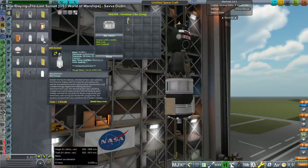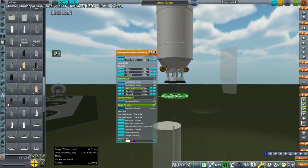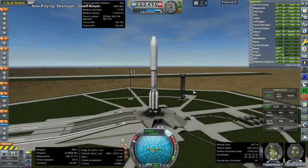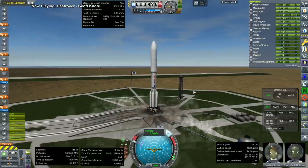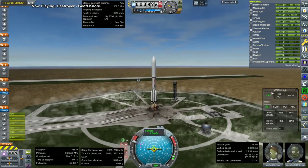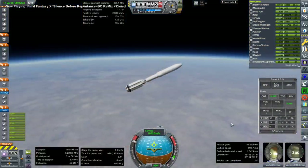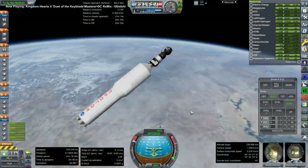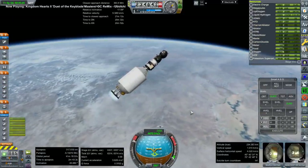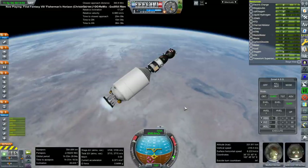We needed to fix the solar panel damaged by the fairing, so I prepared a special Soyuz with a KIS container. We needed a special launcher to get this Soyuz to the moon, so I used the Centaur X from my ULA Vulcan — that's Vulcan with a C — as the upper stage on top of a Proton rocket. The upper stage uses RD-0146s instead of RL-10s, which are the Russian equivalent of the RL-10.